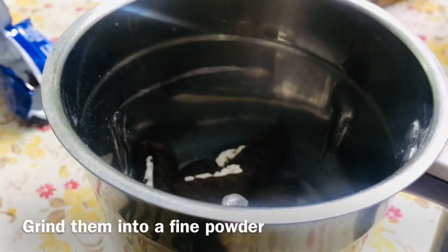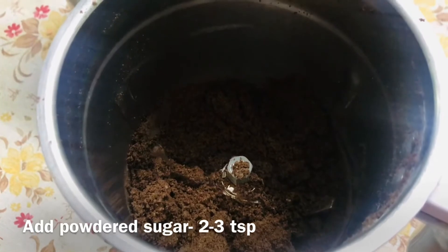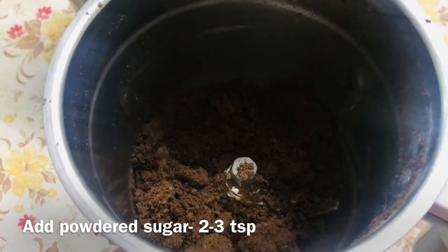Let's grind them. We have grinded biscuits. Now add 2-3 spoons of powdered sugar.